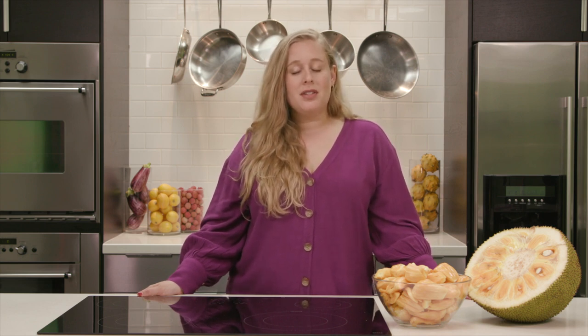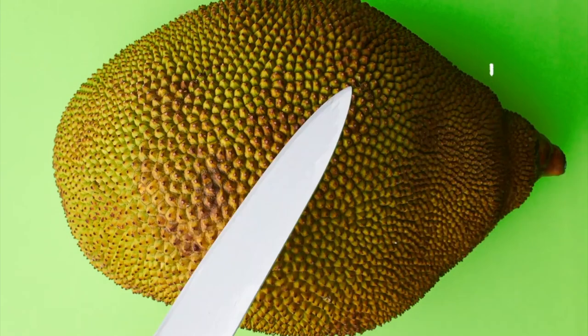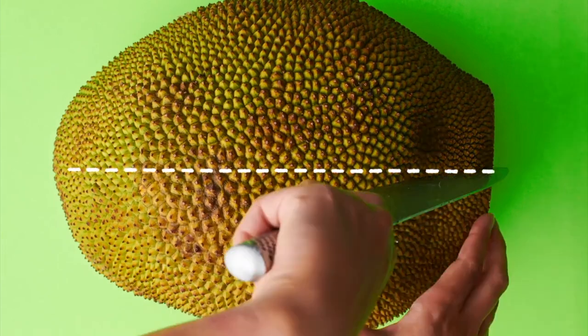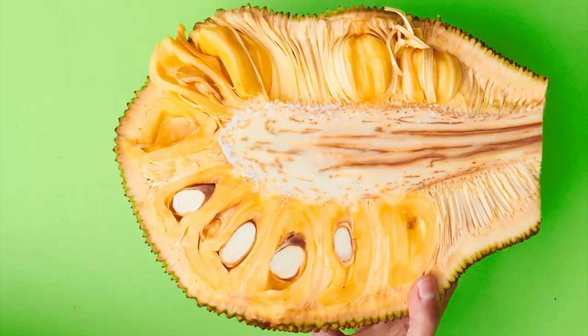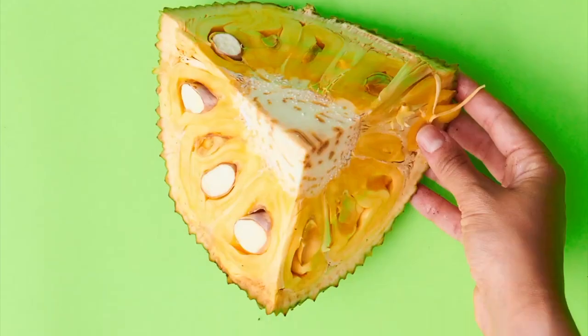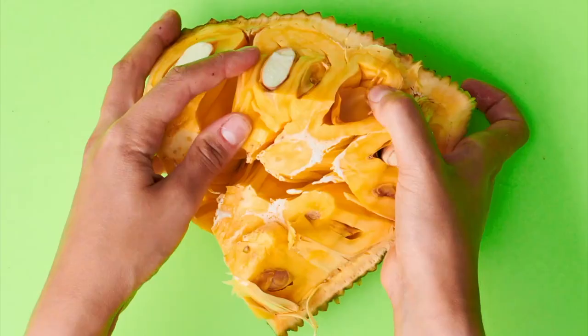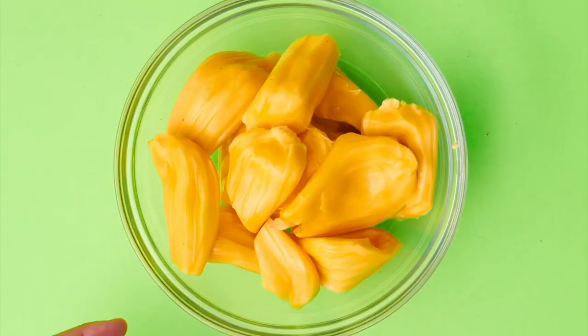Cutting open a jackfruit is a simple process, albeit a sticky one, so we recommend you wear gloves and cover your workstation in parchment paper. Brush kitchen oil on your knife to avoid the knife sticking to the jackfruit, and cut open the jackfruit crosswise. Using a paring knife or your hands, take out the yellow edible pods from the fiber, and then remove the seeds from the pods. Keep the seeds to roast later for a tasty snack, and then refrigerate the rest of your cuts of fruit.